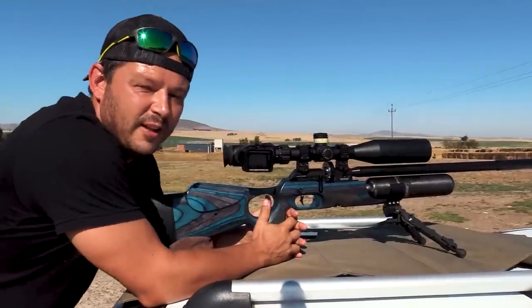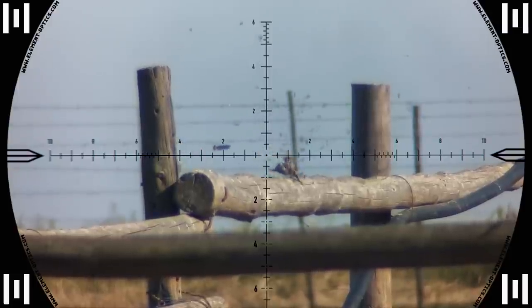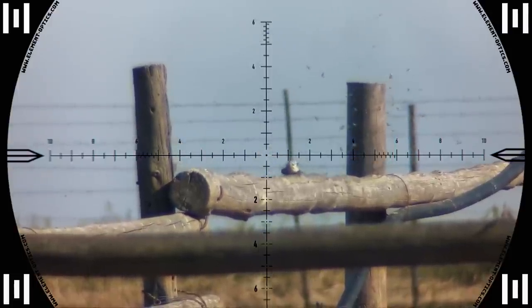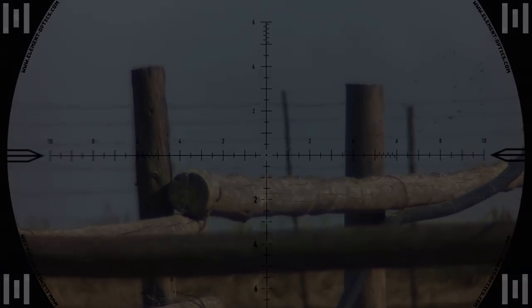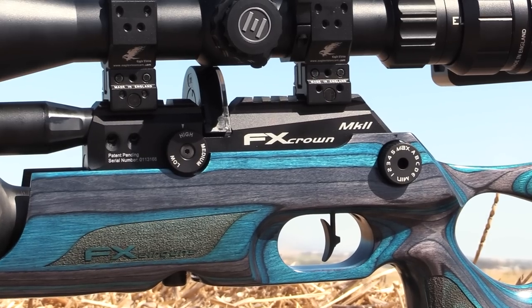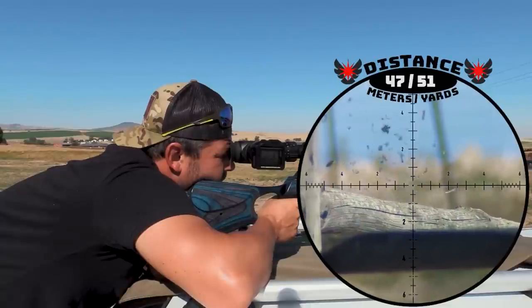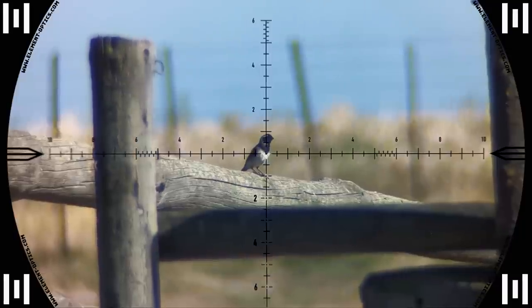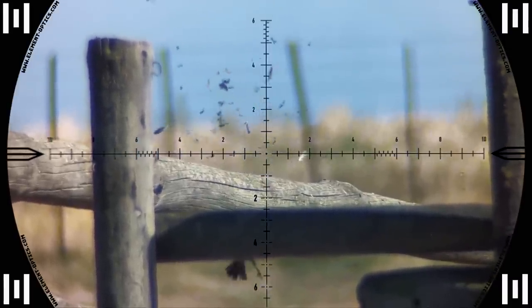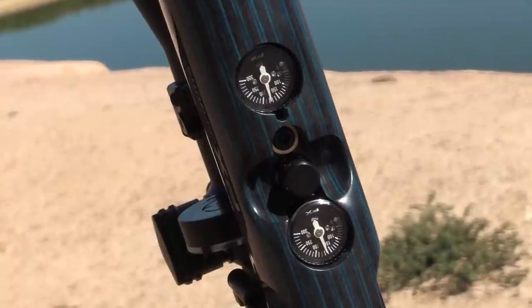That one made a little roll there on the pole — awesome. There's also 20 MOA built in right into the Picatinny rail, something all air guns should have. 47 meters.